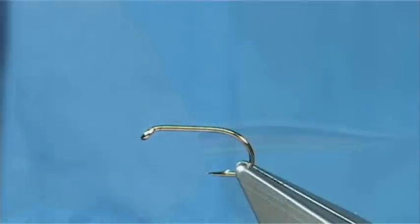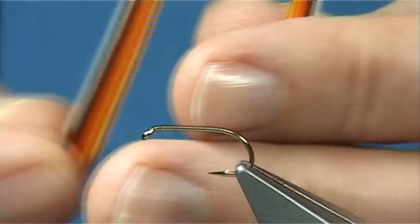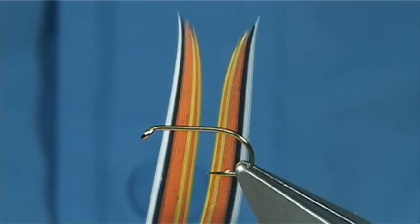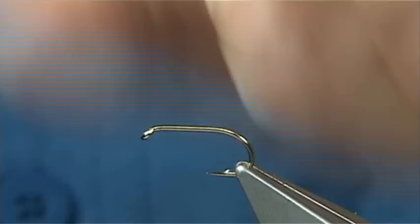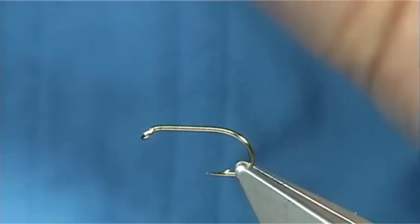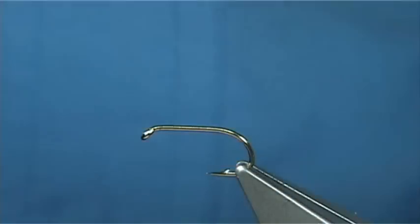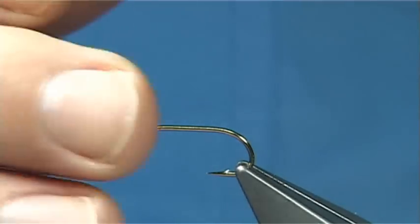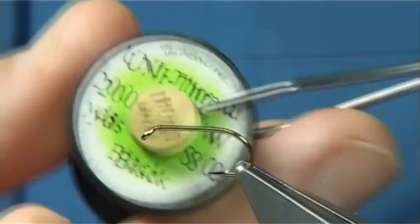Now the fly wings are ready. There's a pair of wings we've got ready - a right and a left side, just ready to get tied in. Now the hook I'm using is a Camasan B175 size 10. You use whatever hook you have - a wet fly hook, whatever suits the fly. The thread I'm going to be using is a Unithread 8-0 in black.